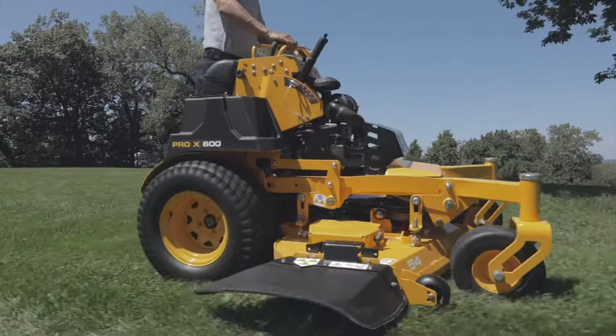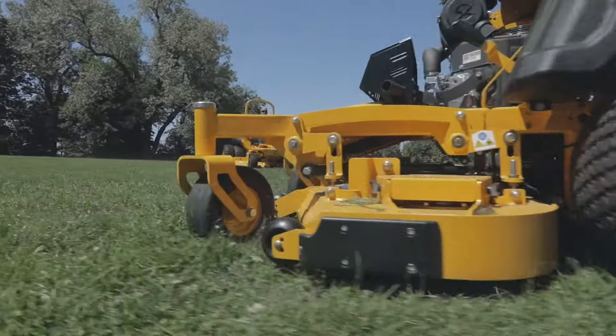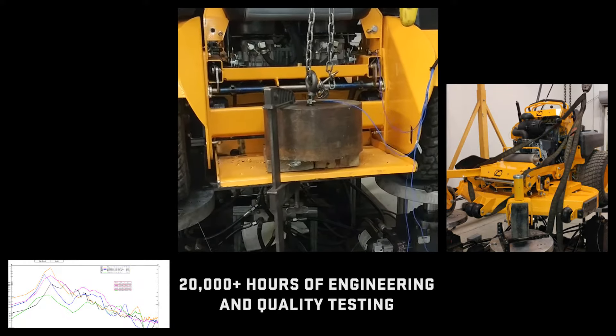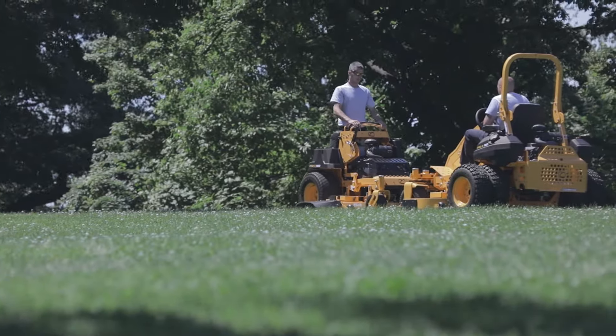Larger tires for traction and ground clearance let you hop those curbs with ease. With rigorous field testing and extreme engineering tests, our team refined the X series to exceed the landscapers' expectations.